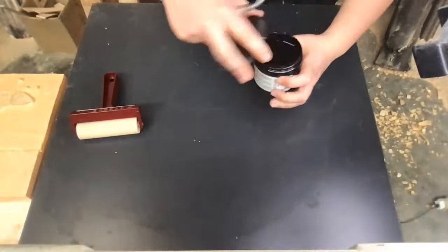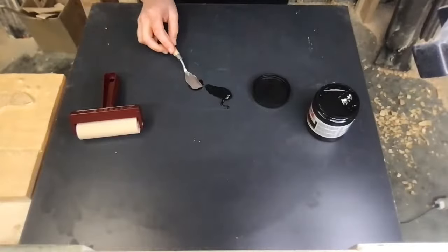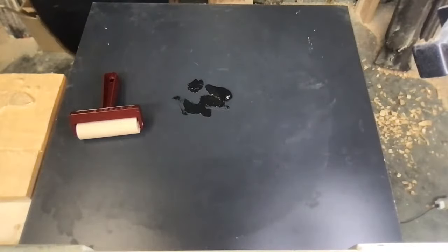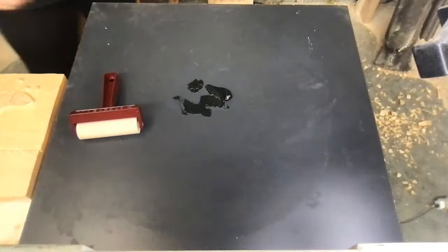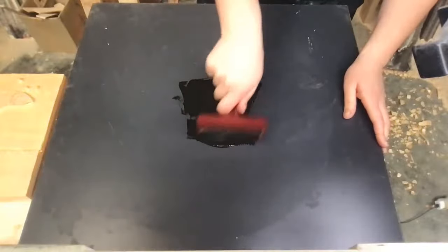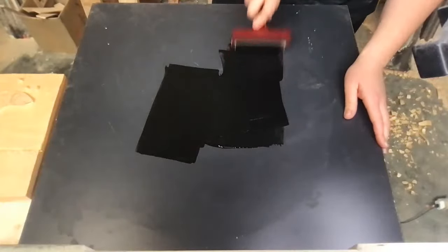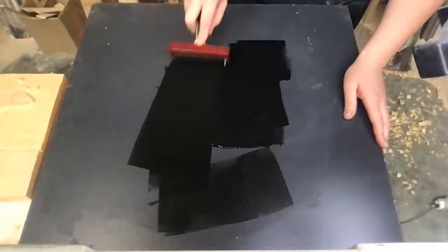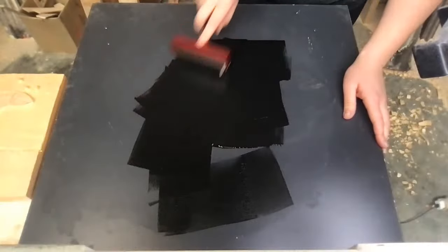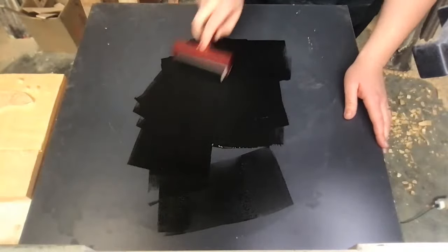So you open up your ink, you just want a glob of that. You don't want dust in it. Get your roller, roll and roll until that roller is evenly coated. I'm just going to take a bit of that extra ink off — I think I put too much out. Last time I used oil-based ink, but this time I've learnt my lesson and gone with water-based, because the oil-based took about three days for the prints to dry.